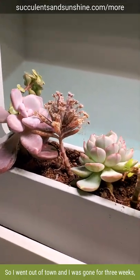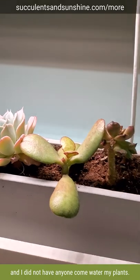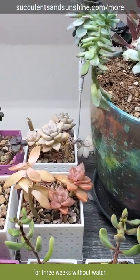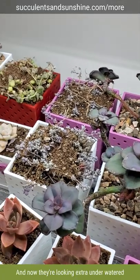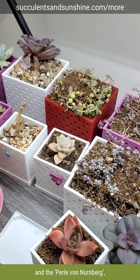I went out of town and was gone for three weeks and did not have anyone come water my plants. I left everything you see here for three weeks without water, and there are some things that looked underwatered before I left and now they're looking extra underwatered, like this string of pearls in the back and the Pearl Von Nurnberg.